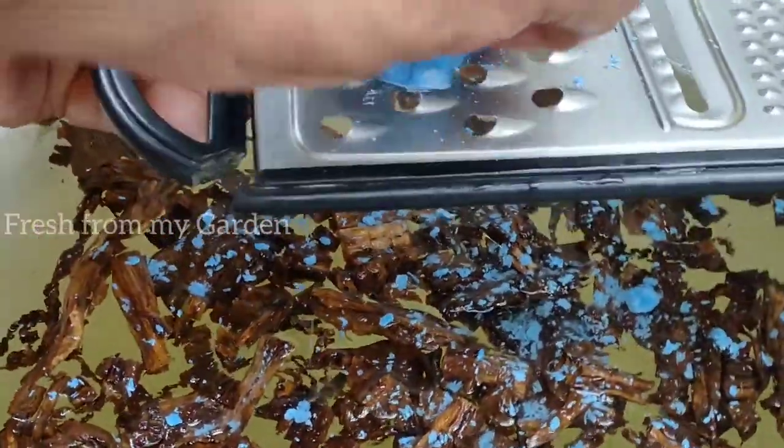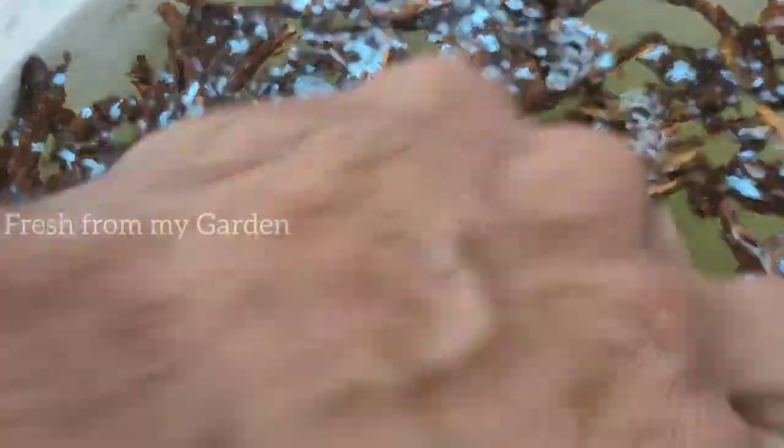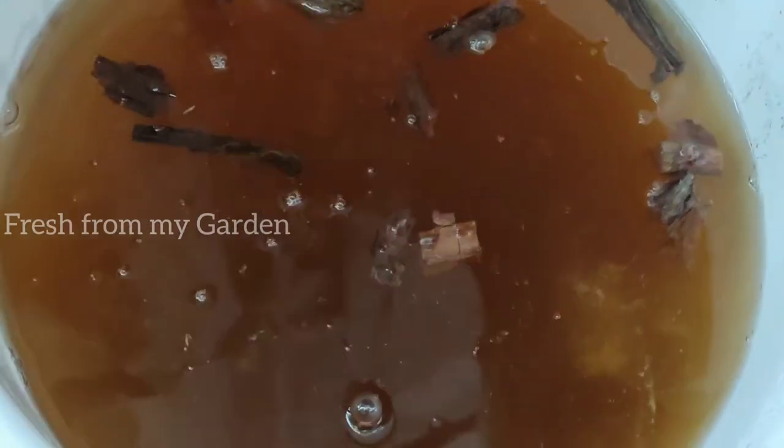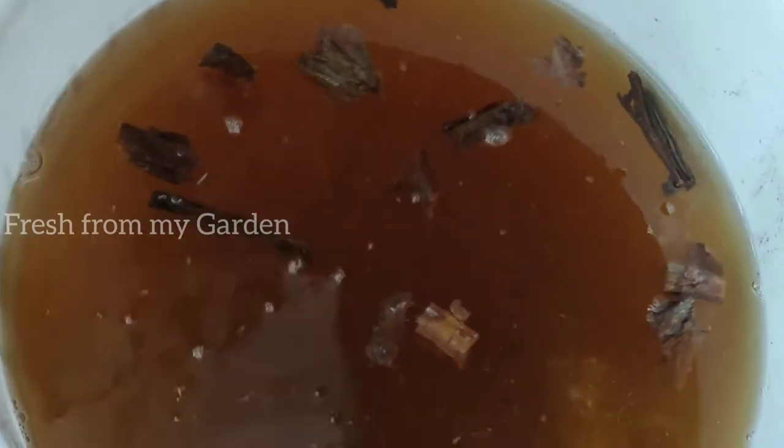This solution needs to rest for a minimum of one to two days before it can be used. Mix it well and let it sit for 24 to 48 hours, and you will see a change in the color of the solution. This is the solution after two days — you can see how the color has changed to a dark deep brown from all the nicotine that has steeped out of the tobacco leaves into the water.